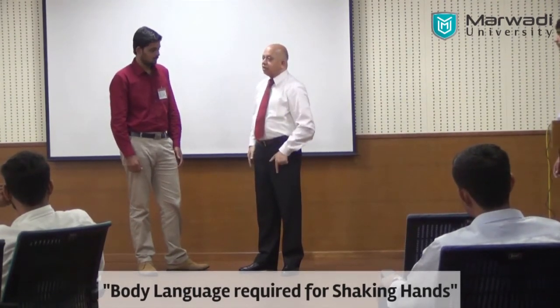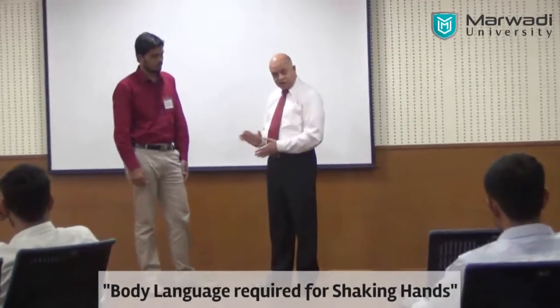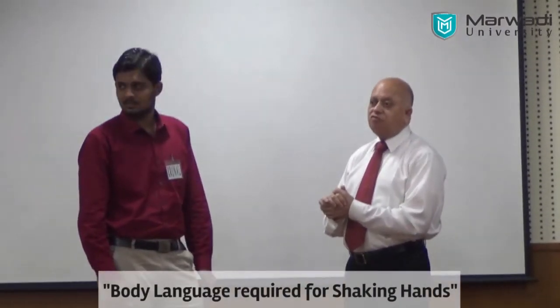Make sure your body is aligned properly, your feet are placed properly, then shake hands. When you are walking, adjust — you must adjust the steps so that you are firmly connected.